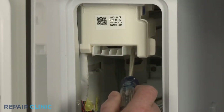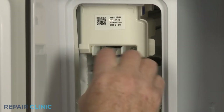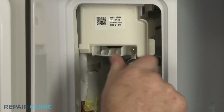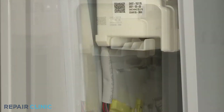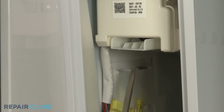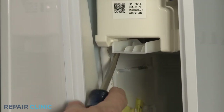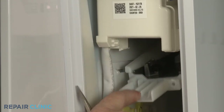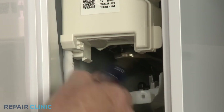Next, unthread the screw securing the lower ice maker cover. Use the large flathead screwdriver to depress the retaining tab to release the cover. Use the screwdriver to help detach the refrigerant tubing from the bottom of the ice maker.